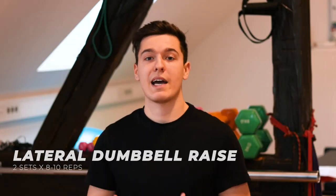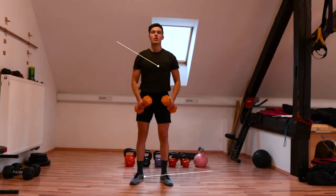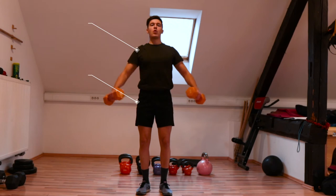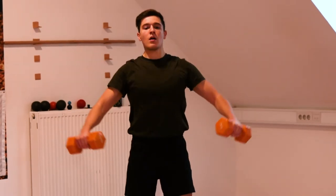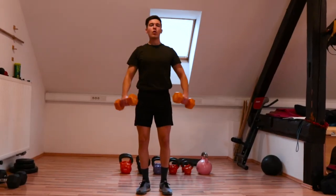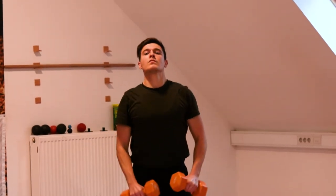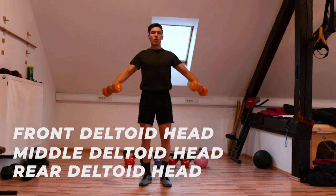Next is the lateral dumbbell raise, one of my favorite exercises for building wider and more functional shoulders. It uses lateral hand abduction — lifting your arms horizontally — mainly engaging the middle head of the deltoid muscle. Pick the weights up, keep a regular stance and neutral spine; widen your stance for extra stability. The main movement is abducting the arms in lateral shoulder flexion. For best results with minimal shoulder pressure, slightly flex your elbows and perform the reps with your arms slightly forward rather than in line with the shoulders. Raise the dumbbells until you reach shoulder height and lower back slowly, then repeat. The lateral raise targets mainly the deltoid muscle — front, middle and rear delt.